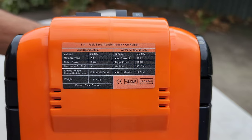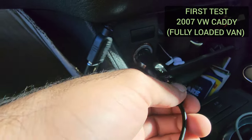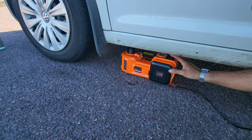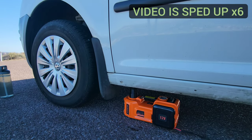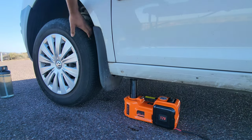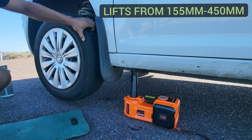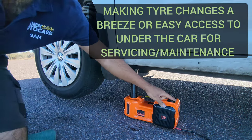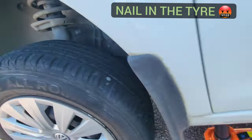Here's the first test as we use this product to jack up our van, which is heavy and full of tools. Plugging into the cigarette lighter socket, we went to lift up the van for the very first time - and it actually worked. In about a minute and a half it lifted the van off the ground, raising the wheel from 155 millimeters up to about 450 millimeters, which is almost half a meter off the ground.